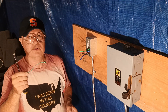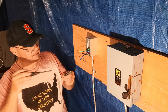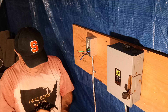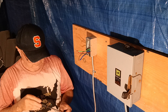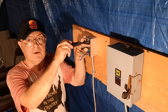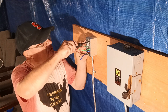We'll take our green tail here and bond our ground wire to the box. You can buy these ground tails pre-made in packages at Lowe's, Home Depot, or any electrical store. We'll just make sure it's tight.